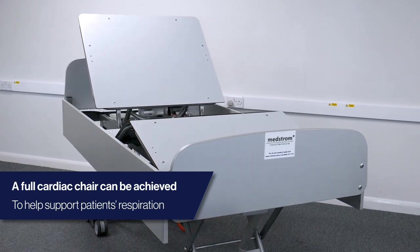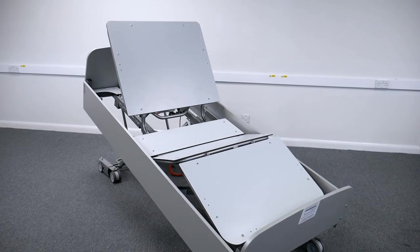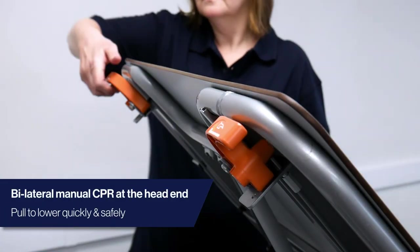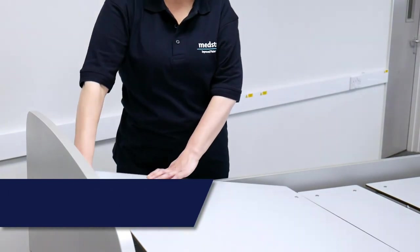A cardiac chair position is achieved by just continuing to press the auto-contour button for ease of use. In the event of an emergency, bilateral CPR handles are located at the head end to lower the backrest safely and quickly.